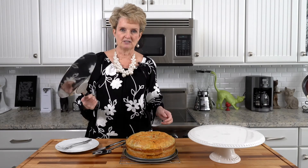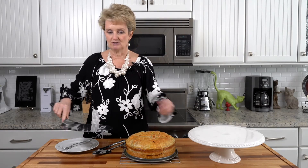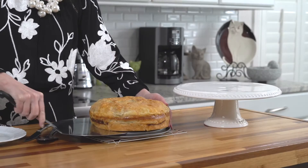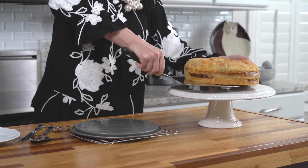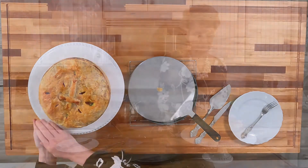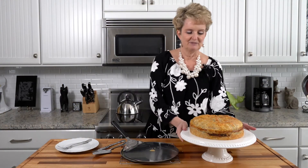I want to show you the best way to plate something like this. I have this oversized spatula — if you don't have one, I'd suggest using two big spatulas. I'm just going to go under the pastry and pick it up and put it on my cake stand. This one I made a cross on; I missed it on the last one, but this is beautiful.